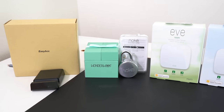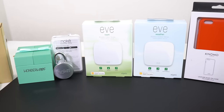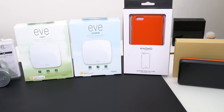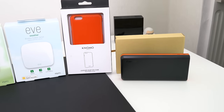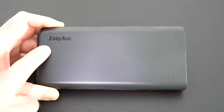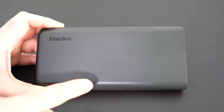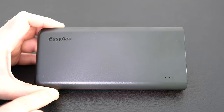Hi everyone, this is Dave and welcome to a new mega gadget collection. I have got some amazing technology and gadgets to share with you today, and we're going to start with this power bank from EasyAcc. As with all of the products I show you in this video, I will leave a link to all the manufacturers' websites and links to where you can buy these products in the video description.